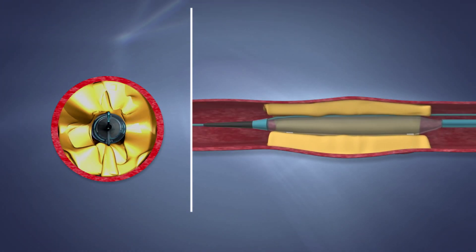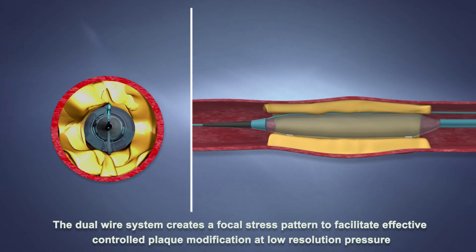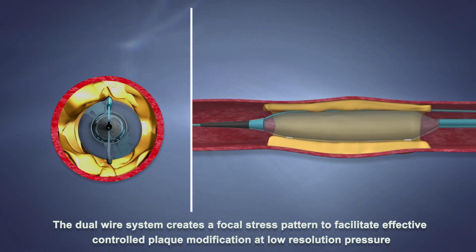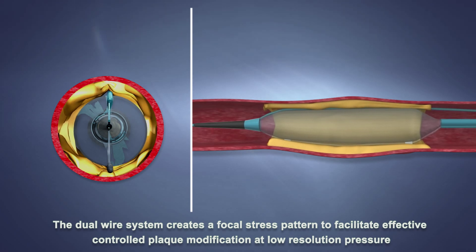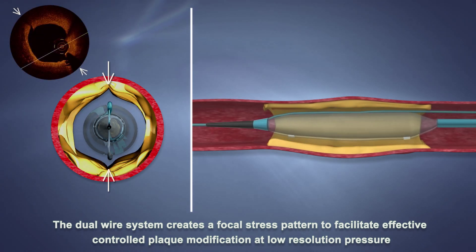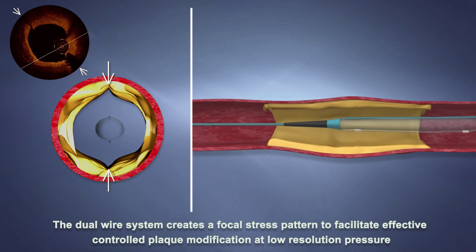During balloon inflation, the two wires create focal pressure onto the plaque on the vessel wall. As stated in the instructions for use, a step-up inflation is recommended for optimal lesion dilatation. The expansion planes along the plaque resulting from the SCOREflex dual wire balloon are clearly visible.